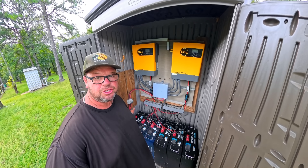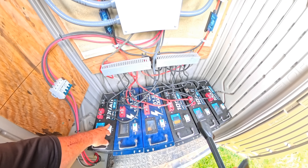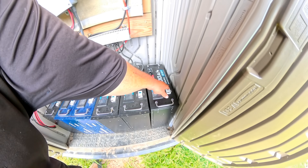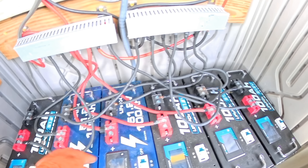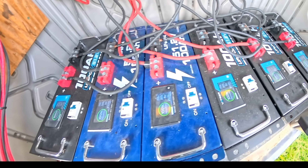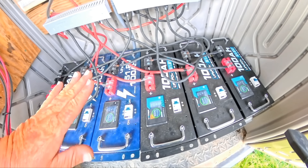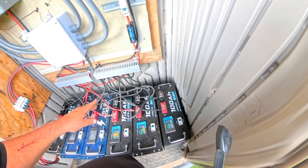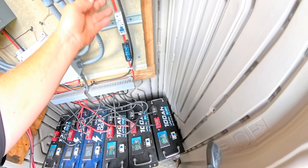Everything is hooked up and we're ready to turn it on. First thing we're going to do is turn all the batteries on. Everything is sitting at 100% — that's perfect. The batteries are going to start off even and they should charge even.